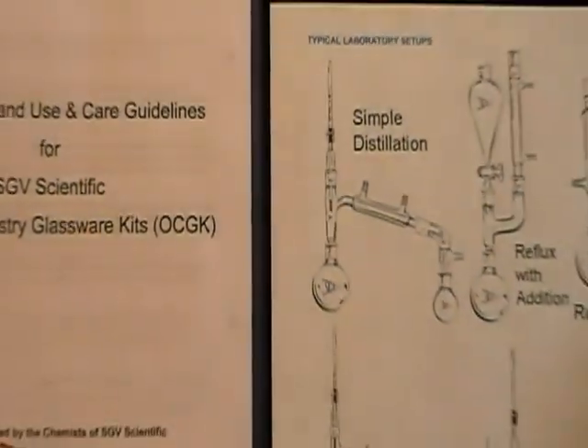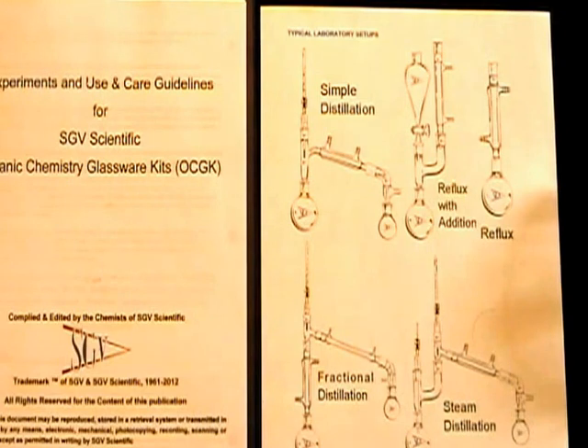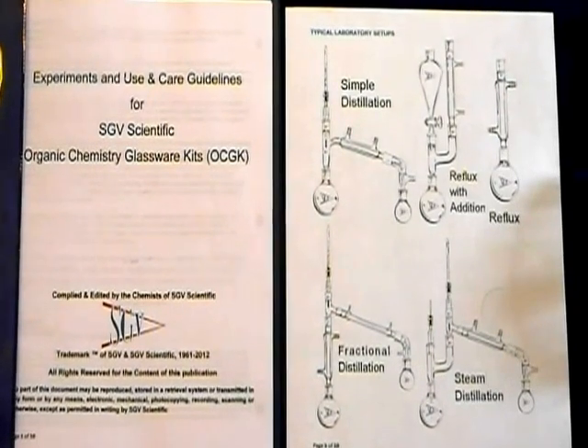This kit also comes with a booklet that contains experiments and use and care guidelines for your organic chemistry kit. It has numerous experimental procedures, practical safe handling techniques, and details for proper installation, assembly, and use of your glassware kit. As we are all chemists at SGV, we have compiled and edited this booklet with great care to assure all of your organic chemistry needs are met.